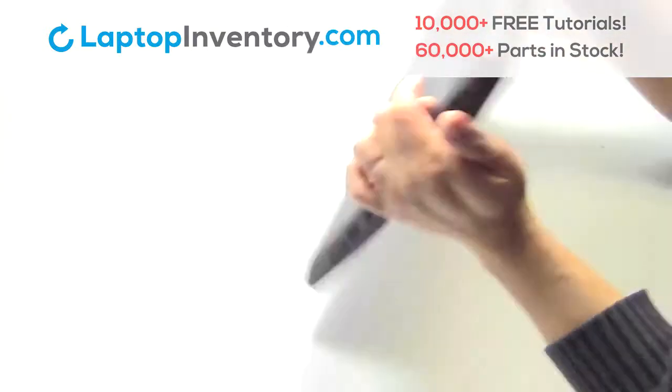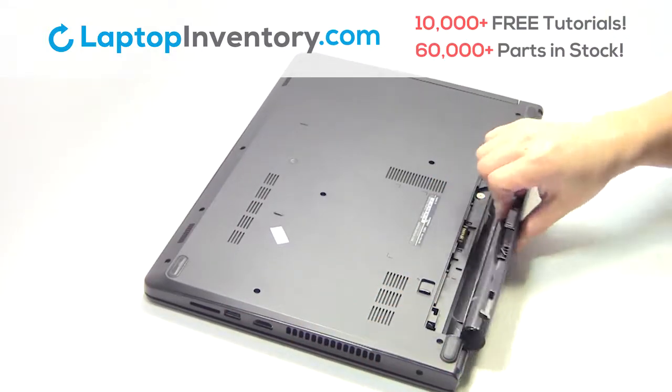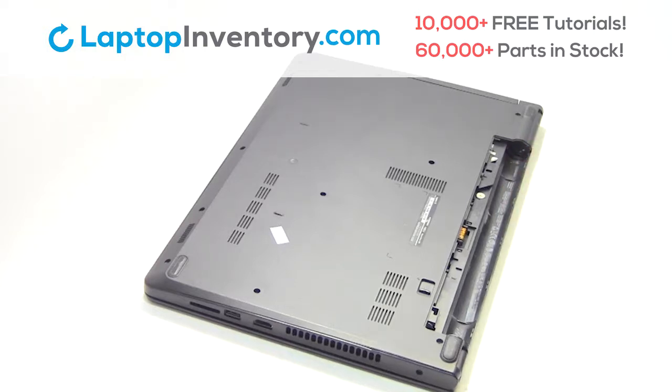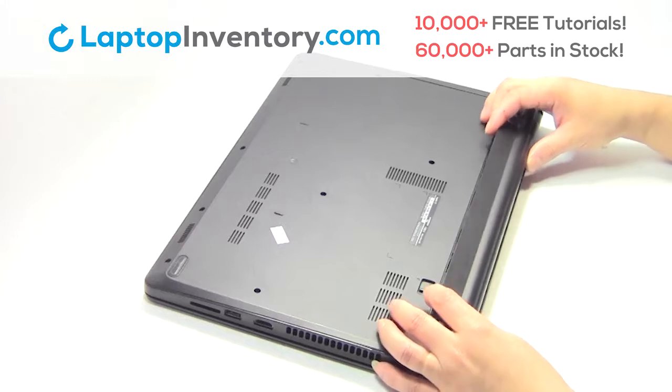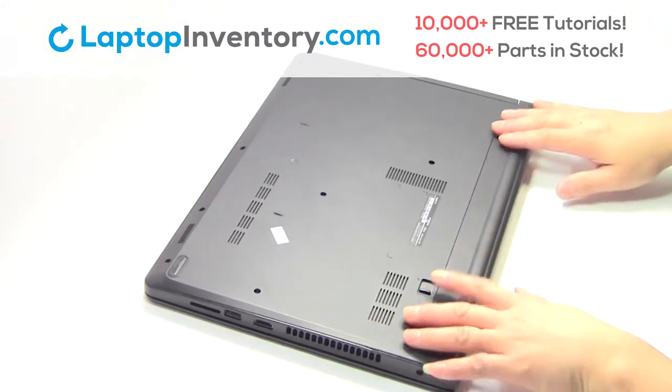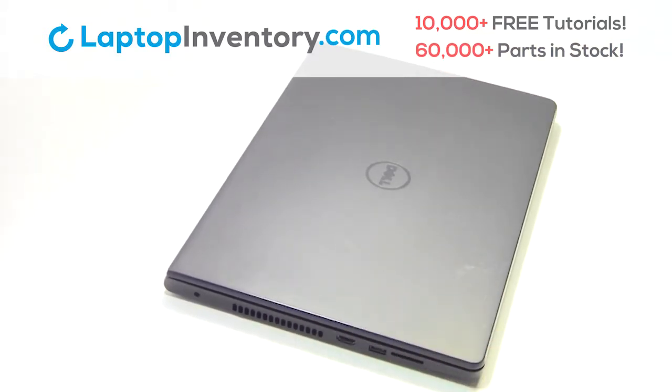Turn the laptop over, remove the laptop battery. We will now install your new battery. That's all — you just installed your battery.